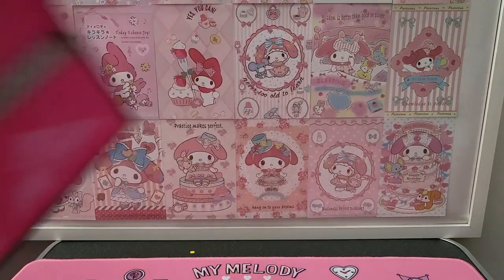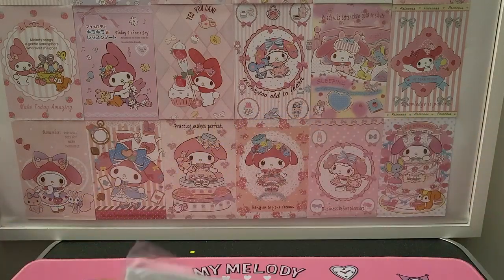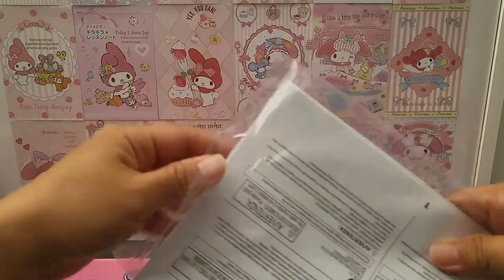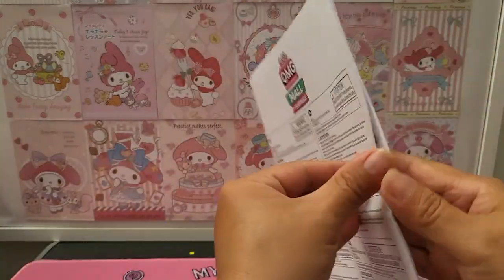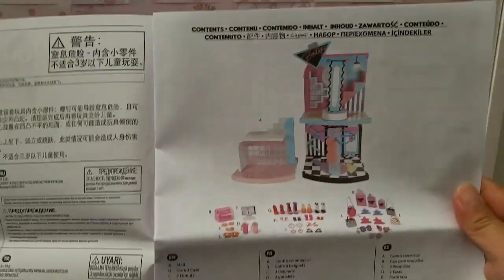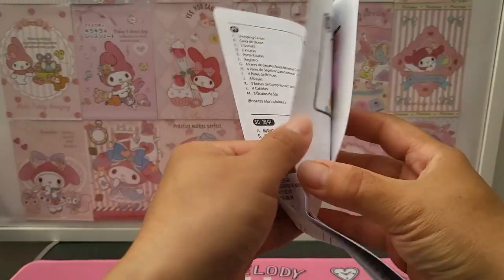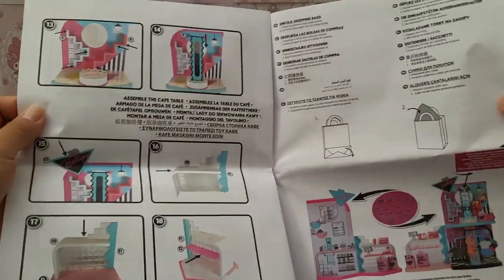Before that, I need to show you the instruction booklet. Let me cut it open. This instruction booklet comes in many different languages but we don't need to worry about that. This is how the mall will look like, and these are all the accessories. There are instructions on how to build it - it's telling you all the parts. This is exactly how to build it, and there's more here.